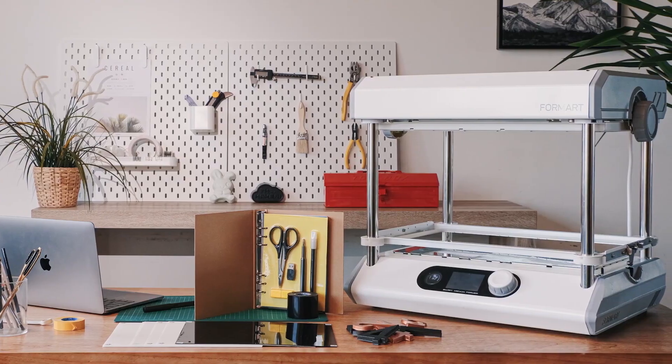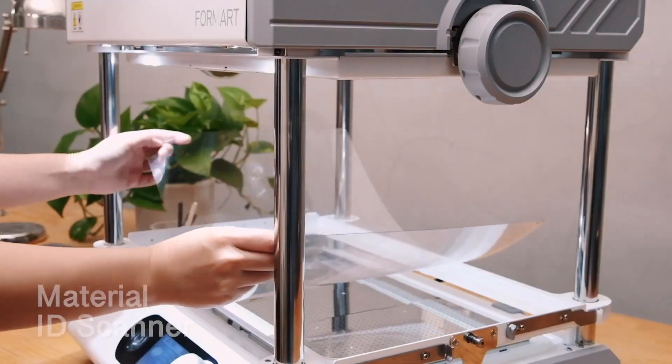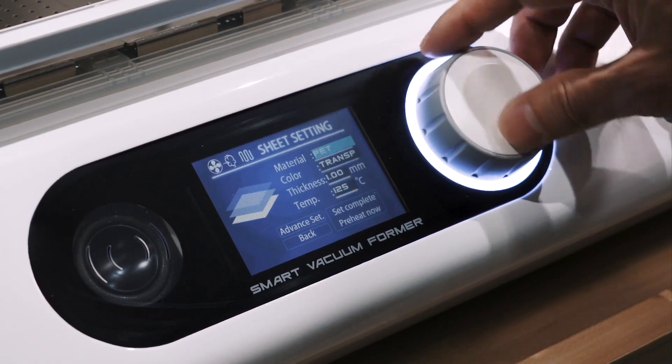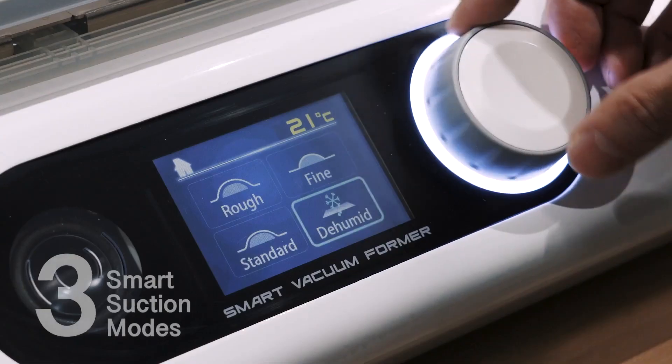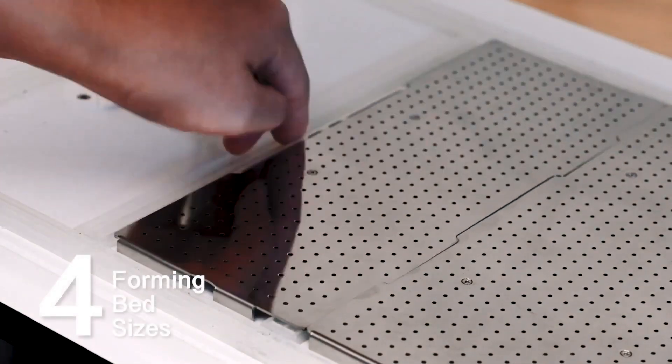Featuring extraordinary functions, any thermoplastic materials can be used. With the built-in ID scanner, sheets can be identified easily and the optimal parameters are automatically entered. Three default modes provide access to the most powerful functions.